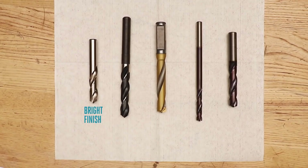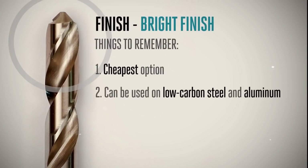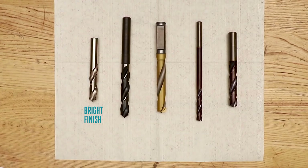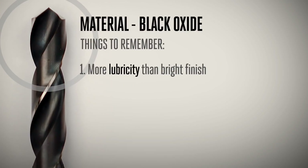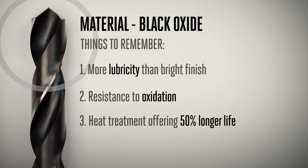Bright finish is the cheapest option and fares well in certain applications. For example, low carbon steel and aluminum can both be drilled with a bright finish tool, usually without problems. Black oxide provides an advantage over bright finish in that it has a bit more lubricity, often more resistance to oxidation, and an additional heat treatment that can offer upwards of 50% longer life while still keeping your tooling costs low.